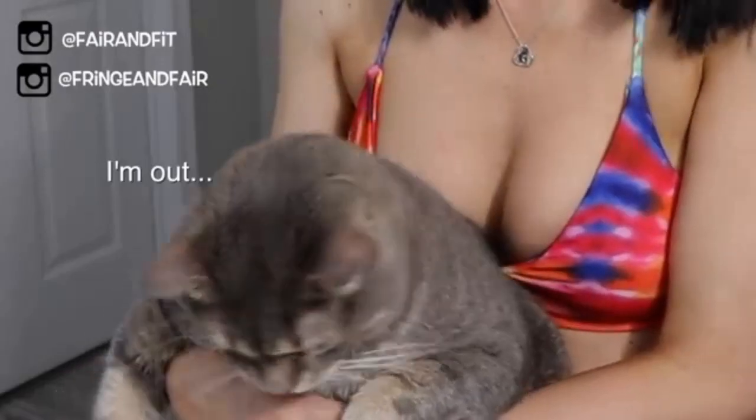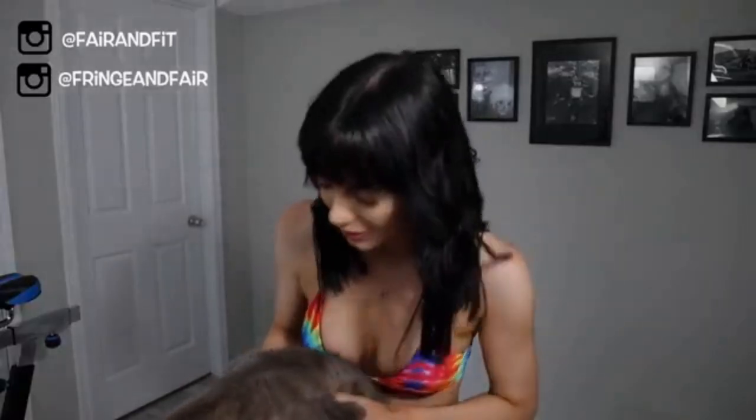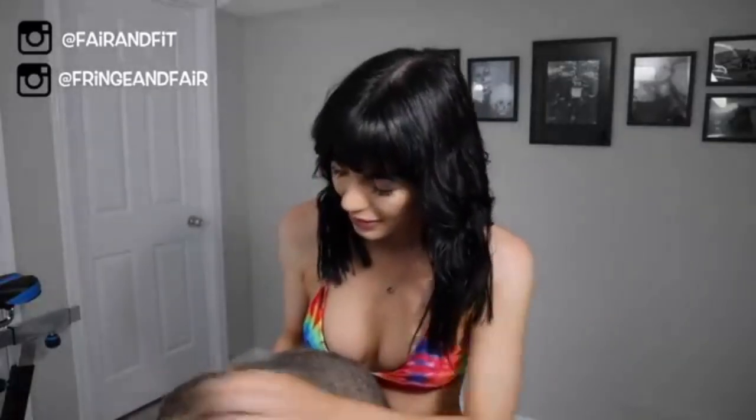I'm wearing my favorite top so far from the bikini collections that I bought, and I do love it the way that it supports everything. Let's get straight into the video and thank you so much for watching.